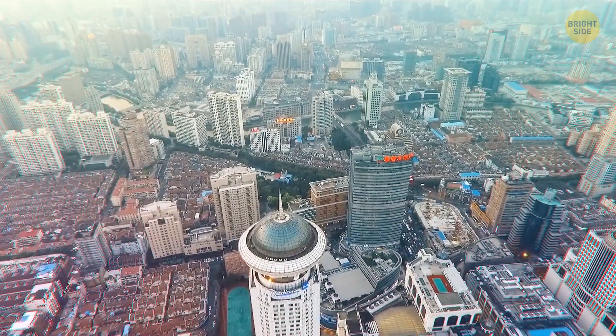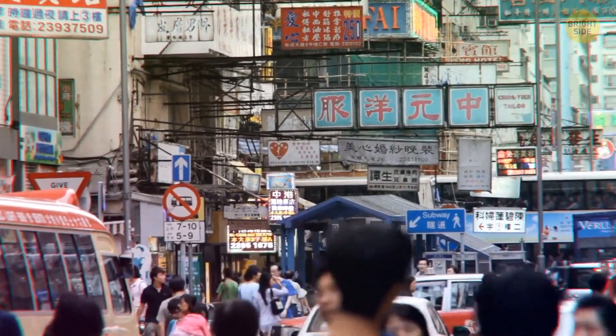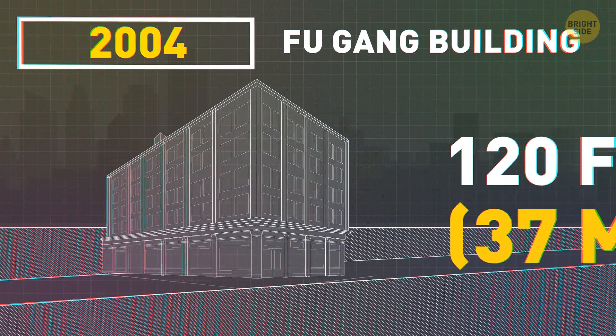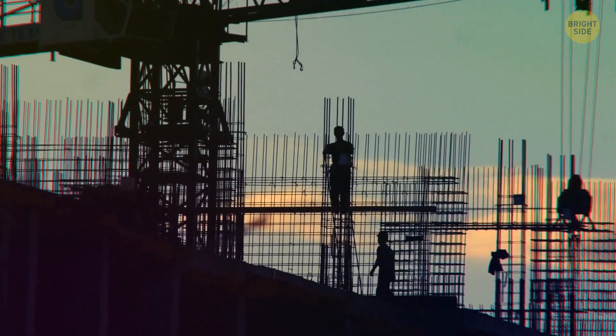Since then, a lot of buildings have been moved around, but what happened in China changed everything. In 2004, engineers shifted the Fugang building about 120 feet. It was the heaviest building ever moved, but it only took 11 days. They worked day and night to get it done so fast.